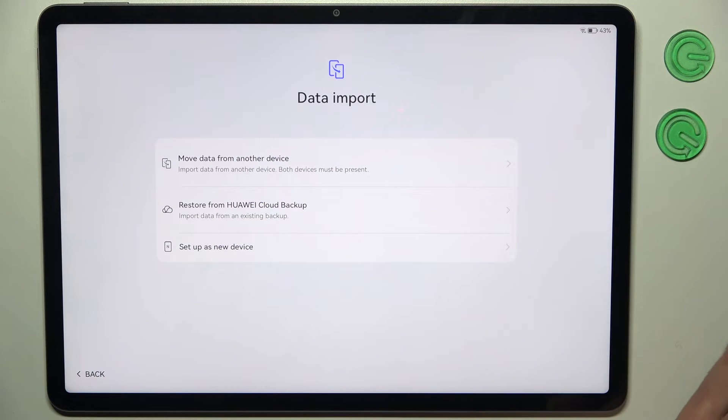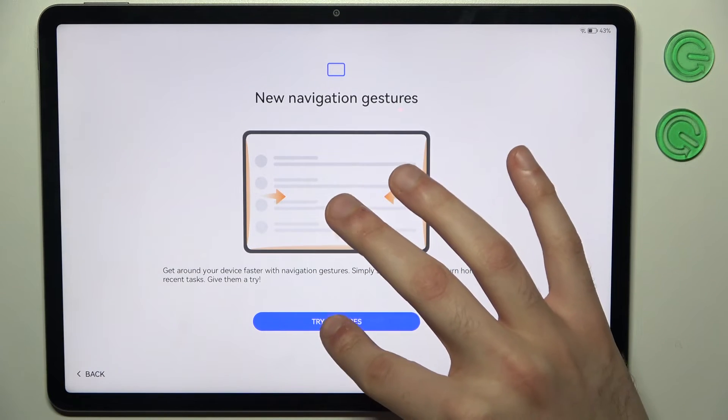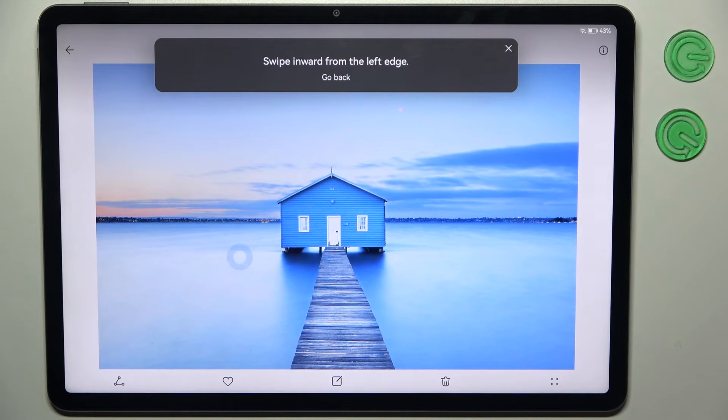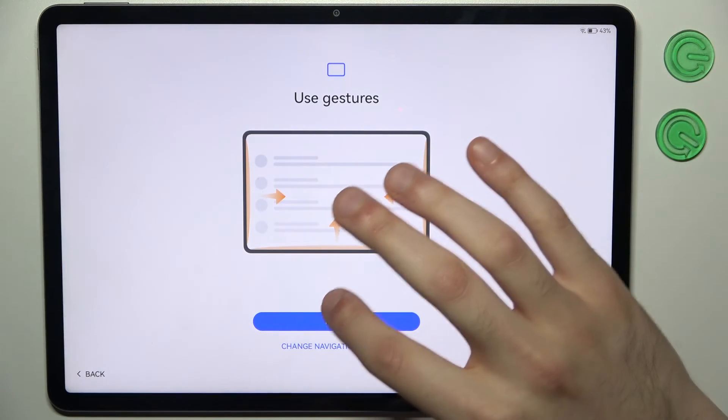Then you can import data from your previous device, or you can just set up the device as new, as I'm going to do. Then tap Try Gestures — you can go through the gesture navigation tutorial if you don't know how to use gestures, but if you do, you can just close it and tap Finish.